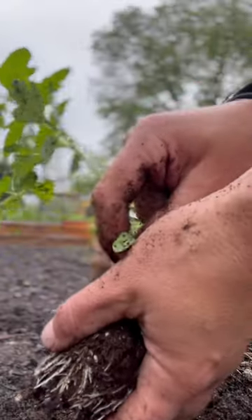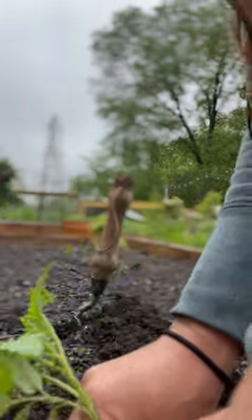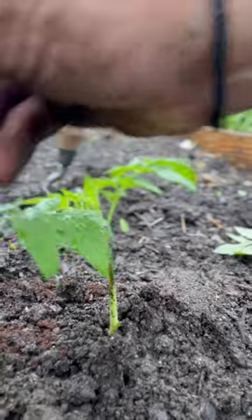Simply sprinkle some in and around the hole at planting time. Sink your tomato plant deep to establish root growth and then cover it with dirt. Give another sprinkle of the coffee grounds. An ounce of perfection is worth a pound of cure.